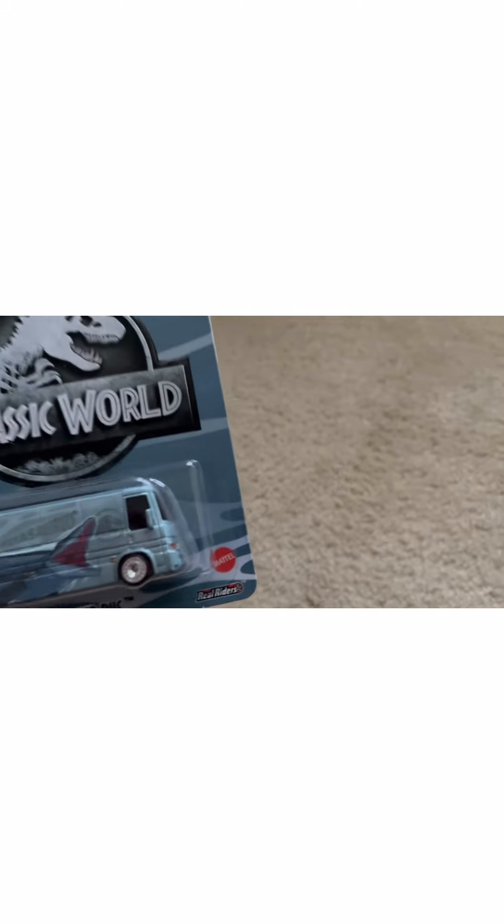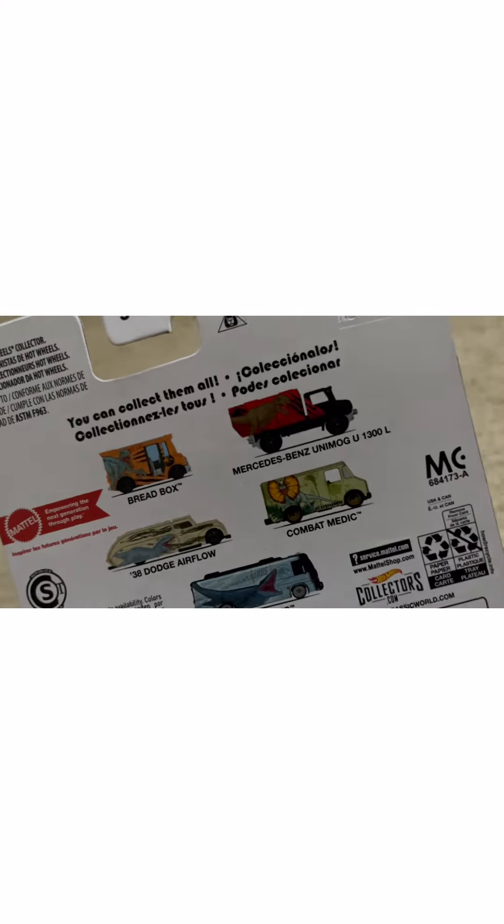Here's the last Hot Wheel — it's going to be a premium. Jurassic World set. This is a Hot Wheels Tour Bus right here. Real Riders premium, five out of five, so there's five to collect. We got the Bread Box, we got the Mercedes-Benz Unimog — looks like a tongue twister — for U1300 L.